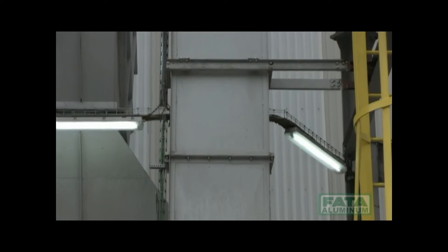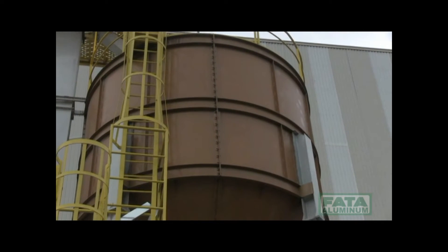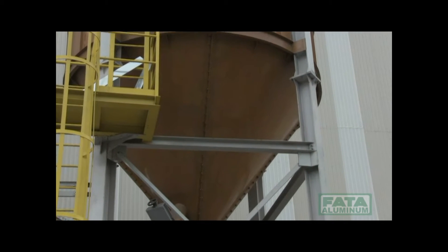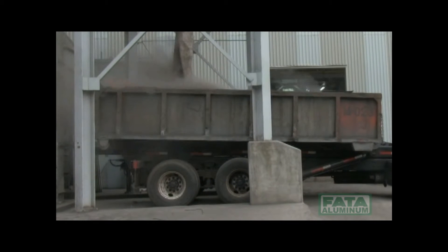From the bucket elevator, the dusts are poured by gravity onto the 100-ton-capacity silo for storing fines. From this storage silo, the dusts are loaded onto a truck so that they can be taken to a waste dump.